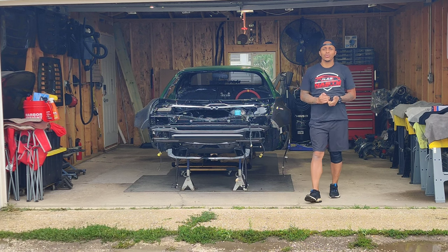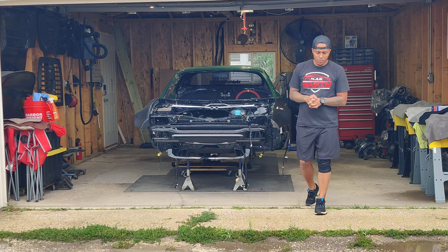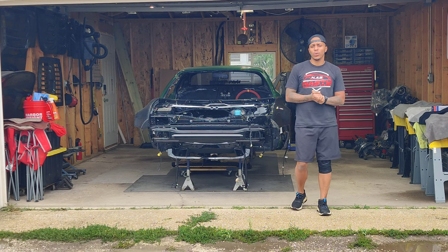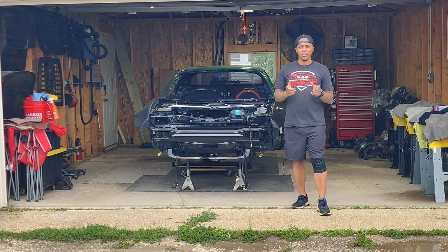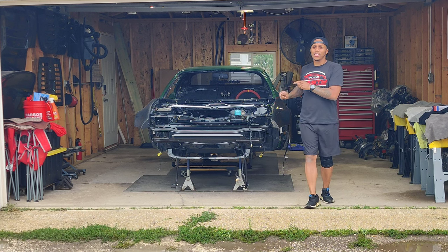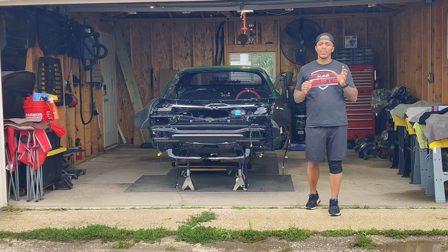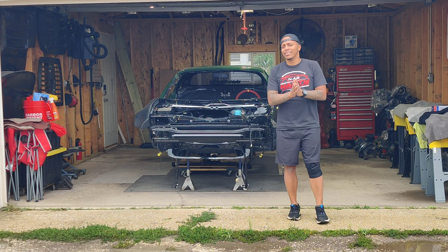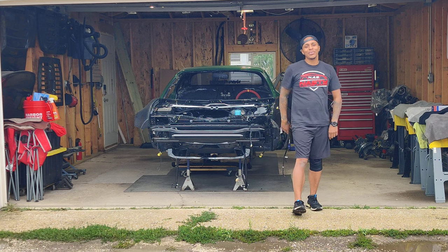We're jumping back to the front end assembly — moving on to Part 6. We finally got some things in. We got the titanium bolts for the lower control arm, so we're going to start installing that. I'm super excited to get this front end finished, or at least as close to finished as possible. So enough talking — let's just get into this front end.